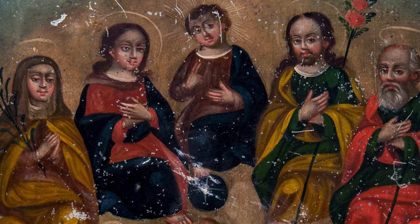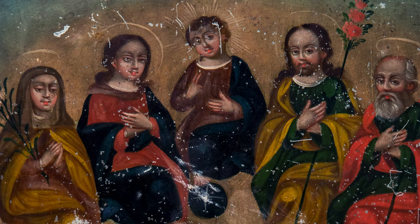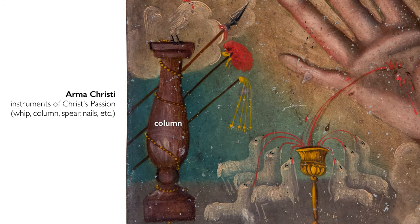The most important element in this painting is los cinco señores. We see Jesus as a child holding up his right hand in a gesture of blessing, seated on clouds with his feet resting on a blue orb that signifies the world. The lower half of the painting has iconographic elements and symbols relating to his much later martyrdom as an adult — what we call the arma christi, the instruments of Christ's passion. The column is an instrument of torture used when he was flagellated, and the spear is the one that pierces his side when he is hanging on the cross.